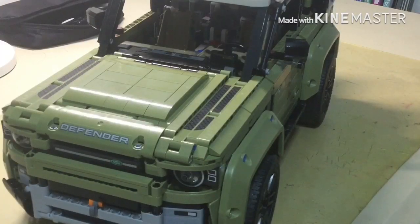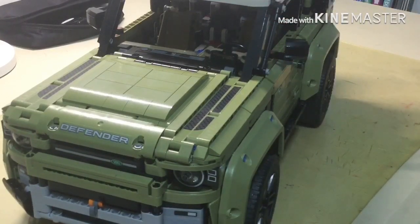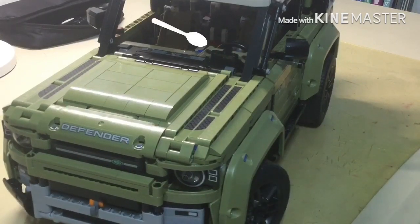The entire front section of the model is basically the same as the original, except for some pieces I had to remove to fit the steering motor in. Not only does the fake engine still work, but the steering wheel also still works — you can see the steering wheel turning inside the model.